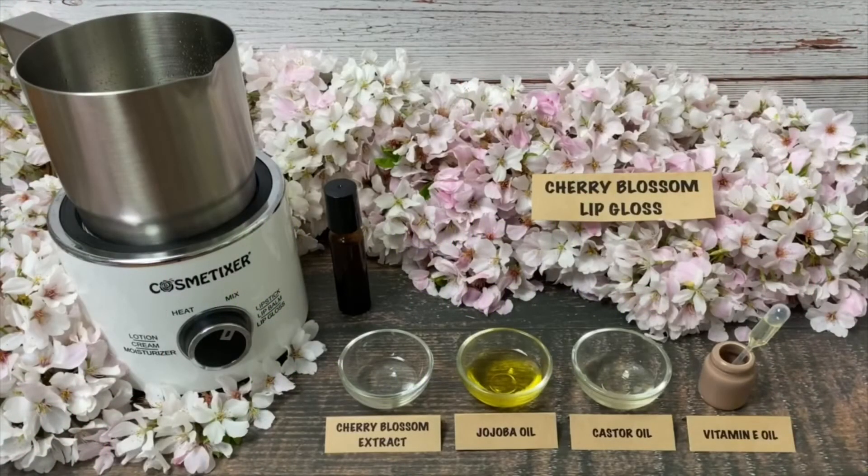Hi, I'm Ling Li. You are watching the Cosmetic Sur channel. Today we are going to make cherry blossom lip gloss.